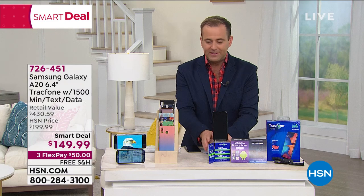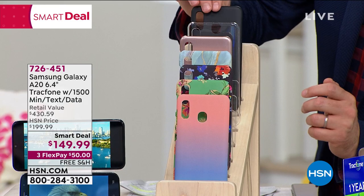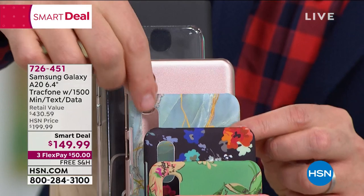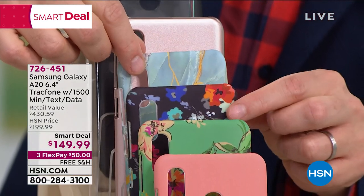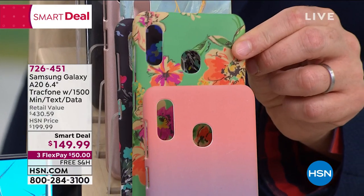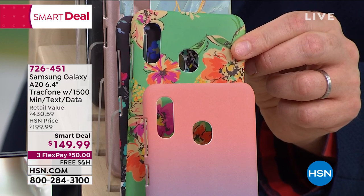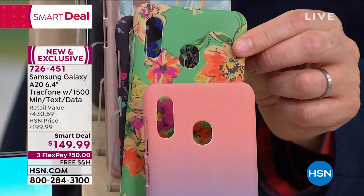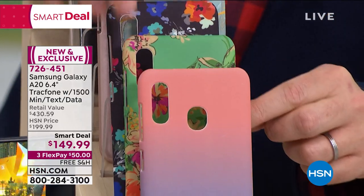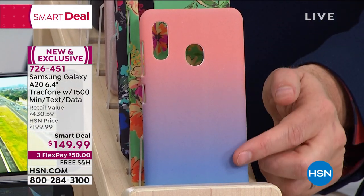With your brand new Samsung A20, you're going to choose which cover you want. We have some great ones including black, clear, rose gold, blue marble, navy floral, teal floral, and the ombre — which is extremely popular, one of our newest choices.